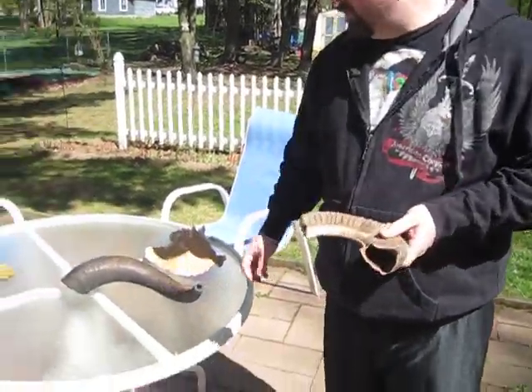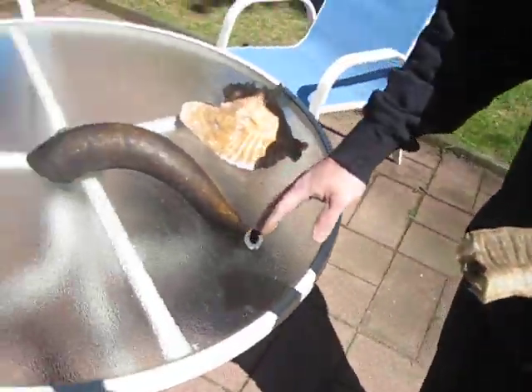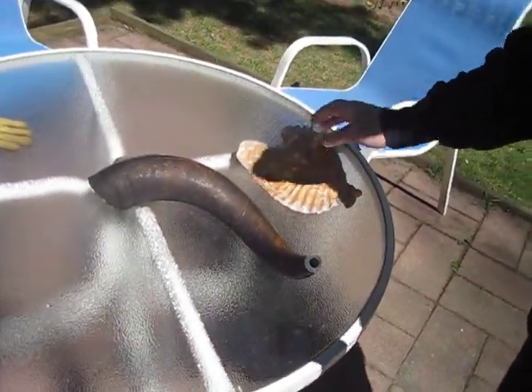Today we're doing some musical instruments, quote-unquote. We have some shofars made of a ram's horn, a water buffalo horn, and then we have a conch shell horn.